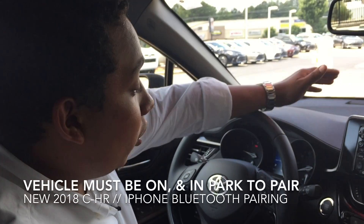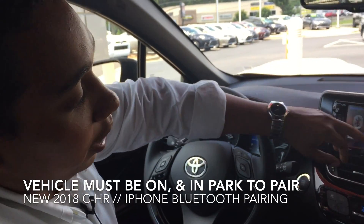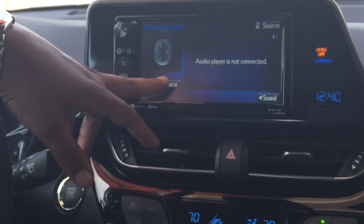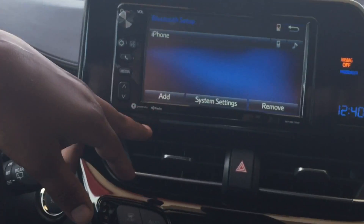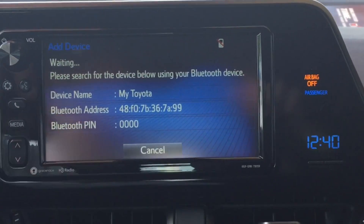Now that we're in the car, the vehicle's on right now, or in the on position. You'll see here where it says audio player is not connected. So we'll click select device, add, and you'll see my Toyota or a Bluetooth address.